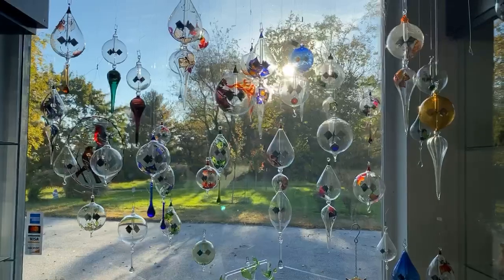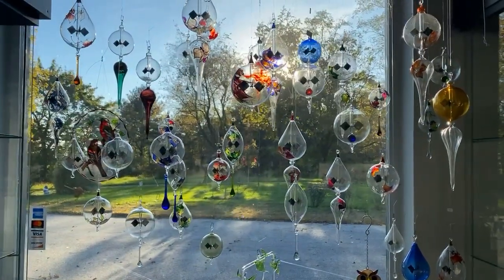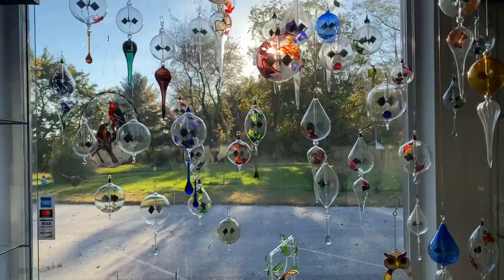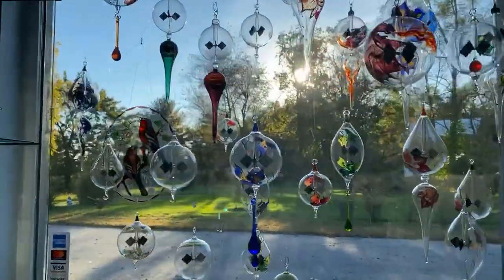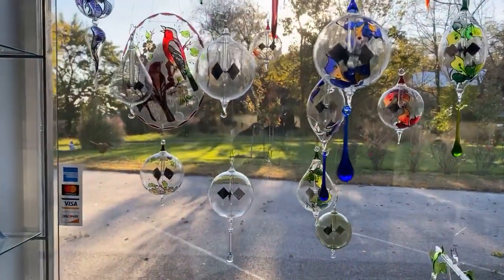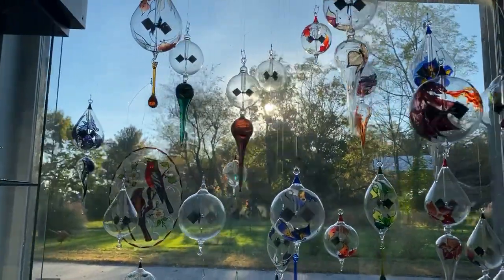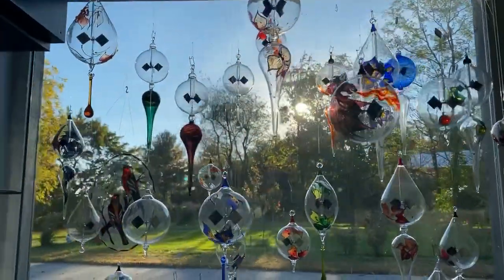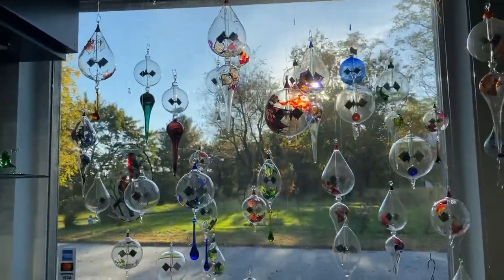As you guys can see, the sun is shining so beautifully today in Tuff Kinnaman, Pennsylvania, which gives the radiometers the spin that they are having right now. The sun was a little bit more intense earlier, so the radiometers were really, really spinning, but now they're slowing down as the sun is hiding behind the trees. We have our radiometers hanging in our beautiful window here in the gallery.